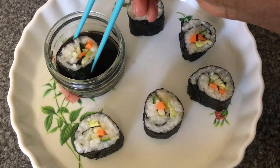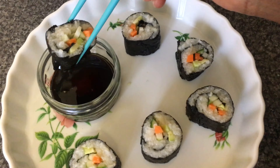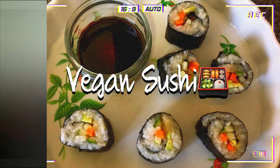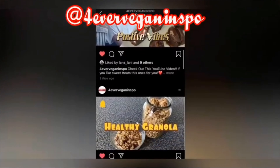Then comes the tasting time — dipping it into our marinade, which is soya sauce, sesame oil, and a little bit of honey. They are delicious, and it reminds me of my time that I spent in Japan. What a beautiful time it was.